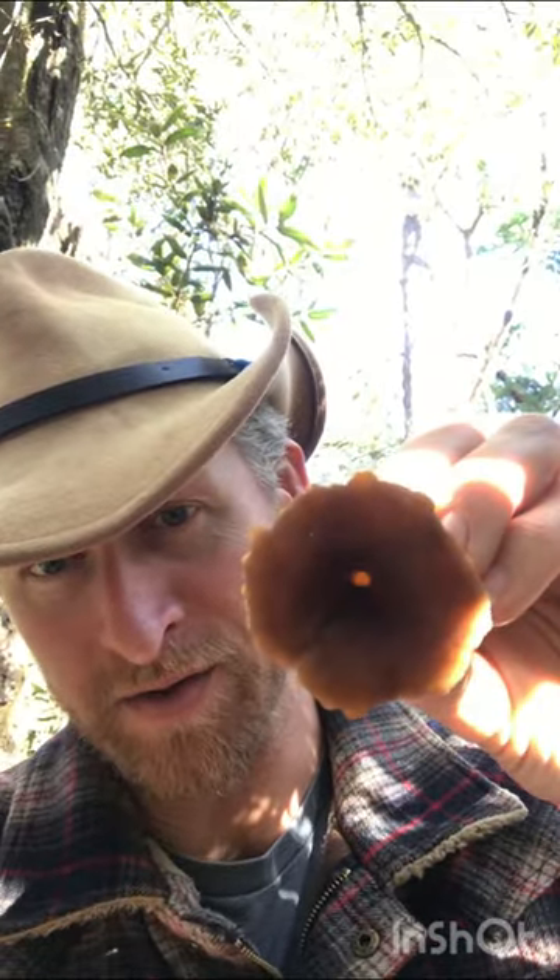The winter chanterelle, also known as yellowfoot, has a hollow stem, so you can split it down the middle if you're not quite sure.